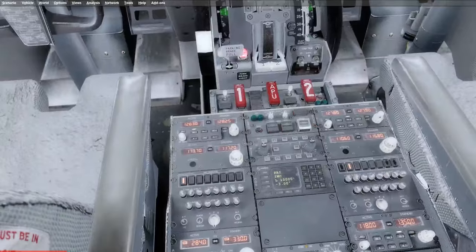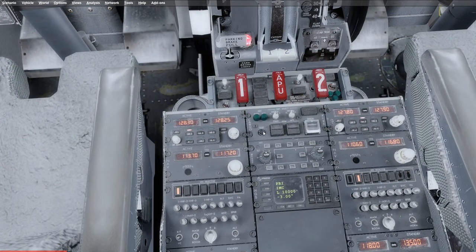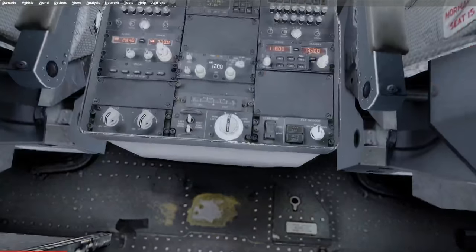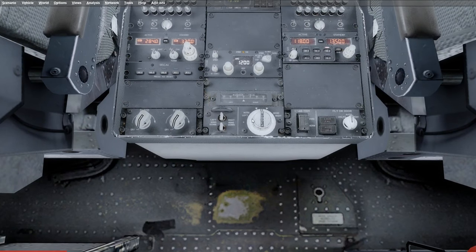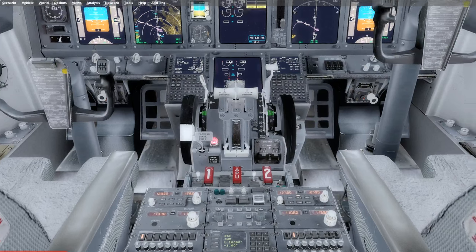We're going to set the parking brake at this stage and make sure that the stabilizer trim cutout switches are in the normal position — they will be guarded to the normal position, so make sure they're guarded. You can now do the fire test again if you did not have AC power when you did it the first time. Because we already have, we can instead go ahead and do the cargo fire test. After this, we're going to move down and verify that our rudder and aileron trim are not only functioning but are free and zero — zero meaning they're showing zero on the trim and zero on the aileron.